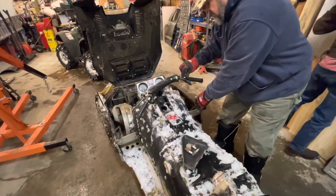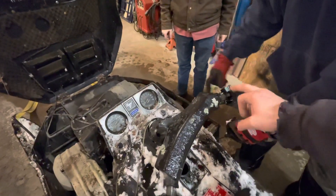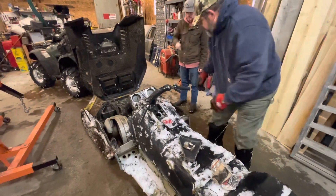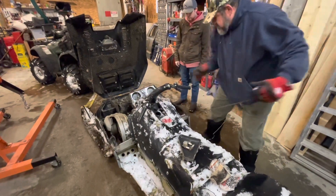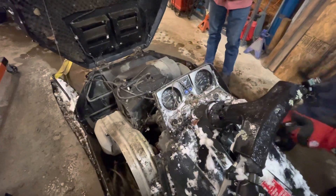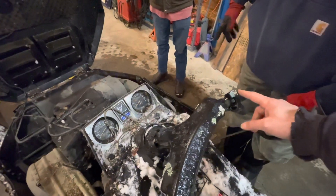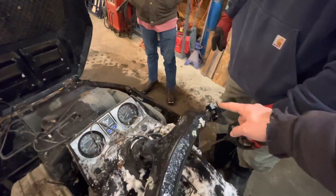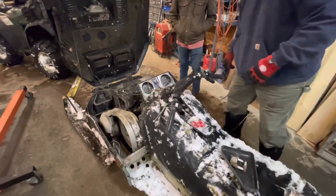I think the kill switch — up is good, right? This doesn't have a key, so I don't know if it's going to — I don't think it ever had a key. There might be a key hanging up in the house for this. Kill switch needs to be down to kill it, up to run. My Polaris was down to kill it. So up to run.